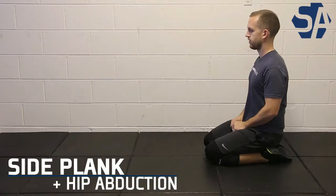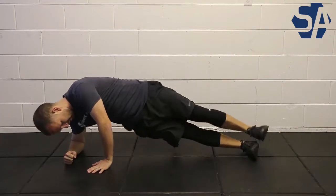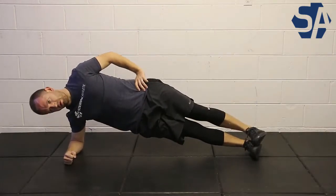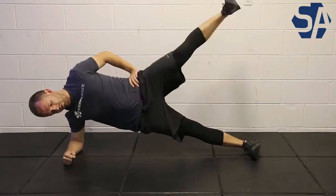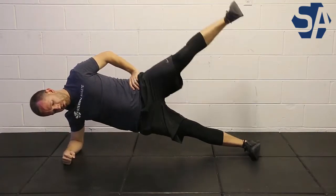The side plank with hip abduction is a slightly more challenging side plank variation. Get into that standard side plank position, keeping that straight line from the top of your head all the way down your spine and all the way down your legs, pushing that shoulder and driving it into the ground to maintain that strong position.